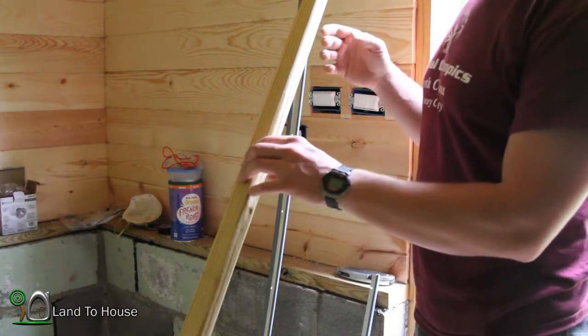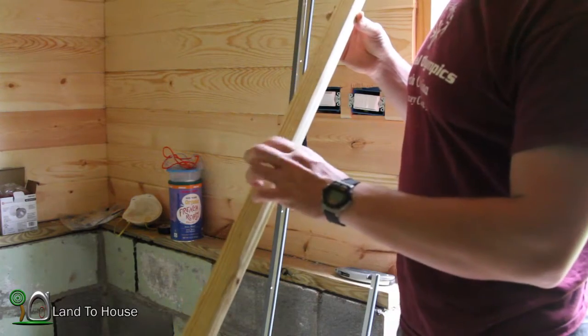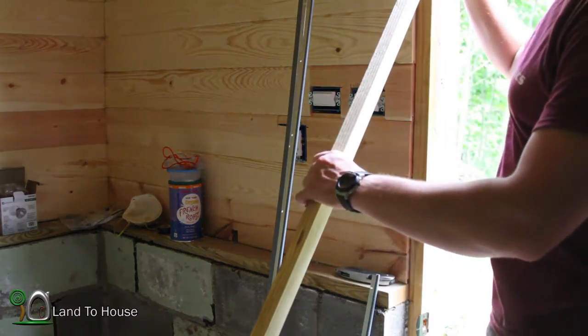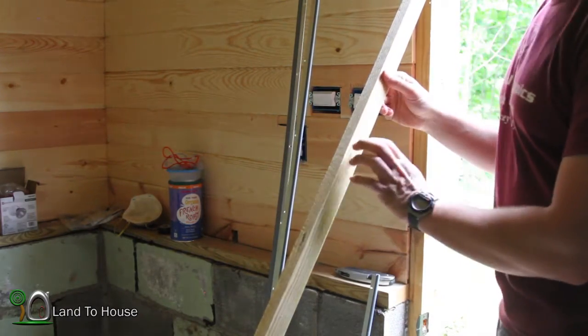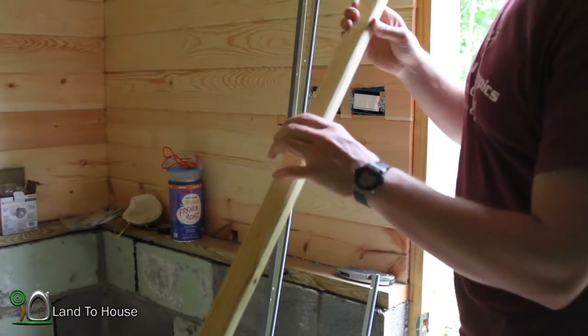I'm filming inside today because there's a thunderstorm out. So to fill that one-inch gap on each side of the door, I'm going to be using this — it's just treated wood, and it'll be put inside here. Then this weather stripping can be screwed in to connect with the door. So let's measure the frame here and see what this needs to be cut to.